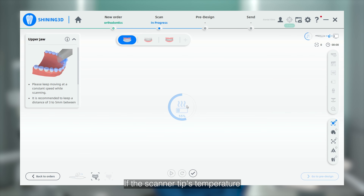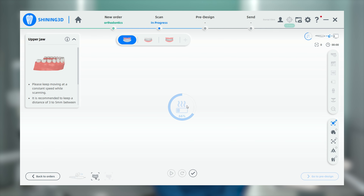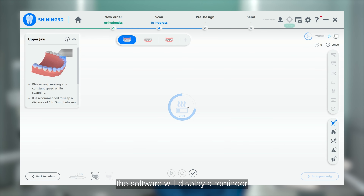If the scanner tips temperature is lower than the anti-fogging setting, the software will display a reminder regarding the heating process. Once the reminder disappears, the preheating process is complete and the scanner is ready to capture data.